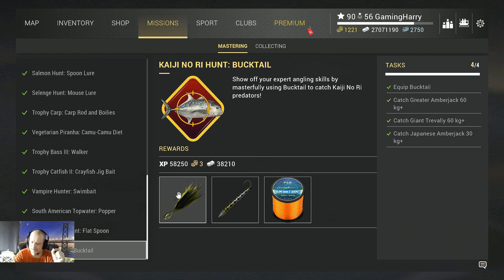A little tip: my next video is going to be about Mahi-Mahi and a hotspot. I hope this video helps you complete this mission — see you in the next video, guys!